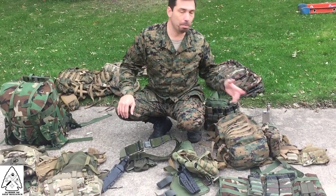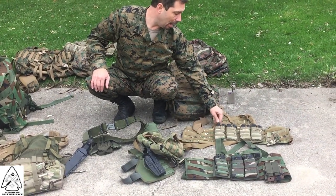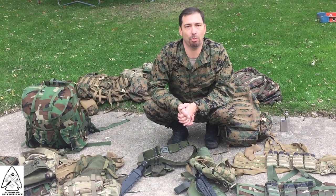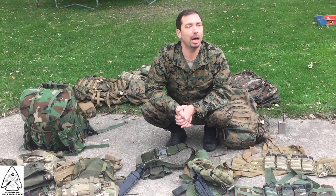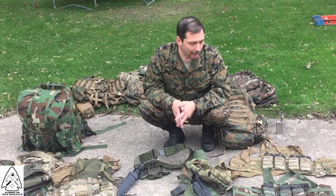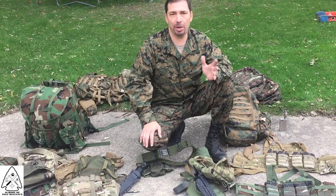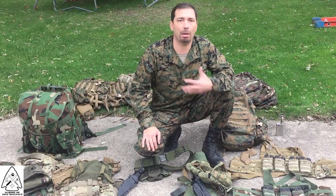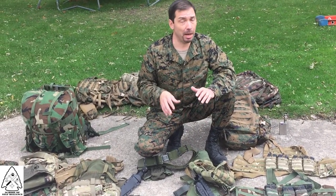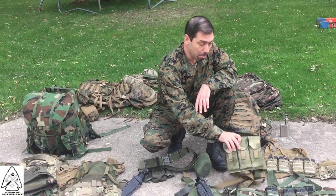You saw predominantly P-mags out here in these load-bearing vests. I think P-mags are about the best thing going. I have nothing against metal mags — I have plenty of those too — but I like P-mags the best. There are a lot of fanboys out there of different types of equipment. I'm not saying yours is wrong or mine is right — I'm just telling you this is what I've found to be good equipment. Works for me. Your experience may vary.